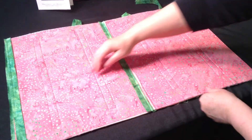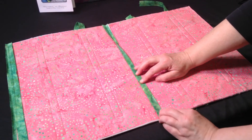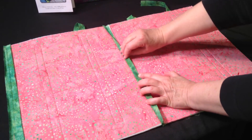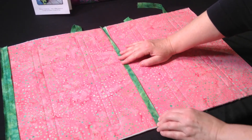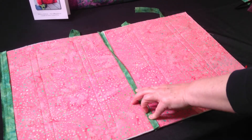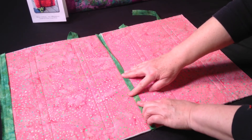On the fabric B side, fold this folded edge over and stitch very, very closely to that folded edge to finish it. You can hand stitch that or you can machine stitch that. In the next progress piece I'll show you what each looks like.